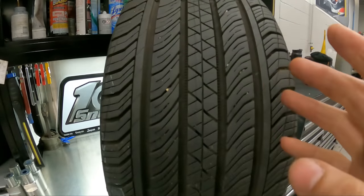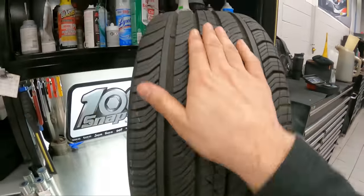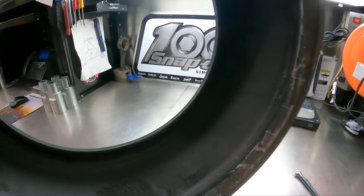If it wears on low pressure long enough, the inside and outside tread will wear unevenly and faster. Now if you have your tires over-pressured, what's going to happen is the inside of the tread is going to wear faster than the outside tread.